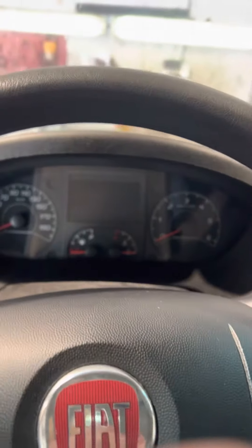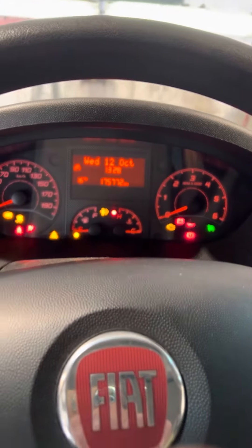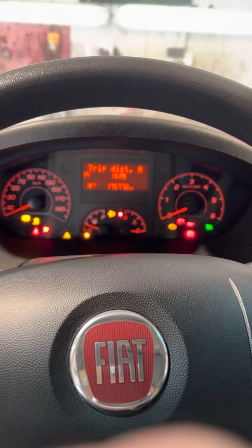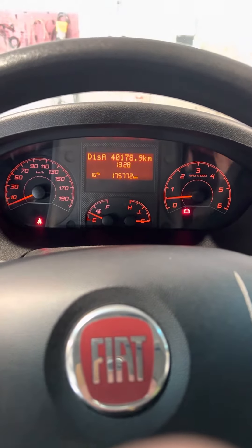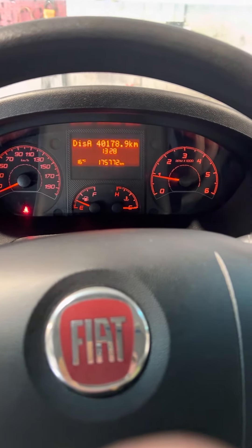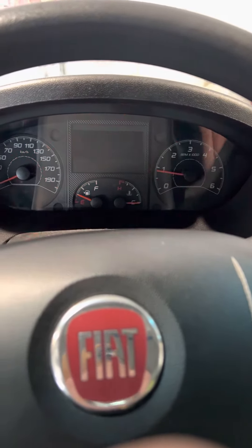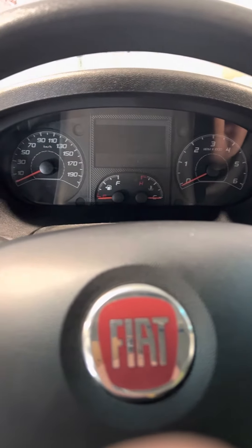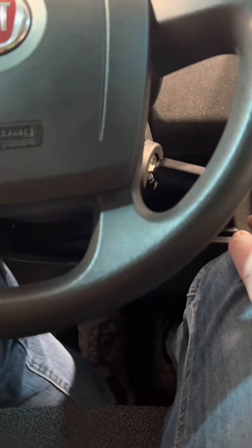How to reset the oil change reminder on a Ducato 2018. After the oil change, take off the ignition and keep pressing the gas pedal.